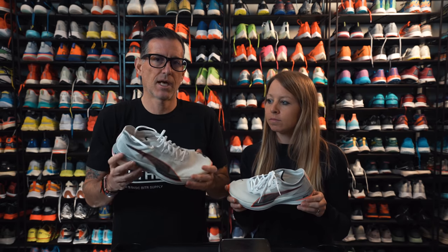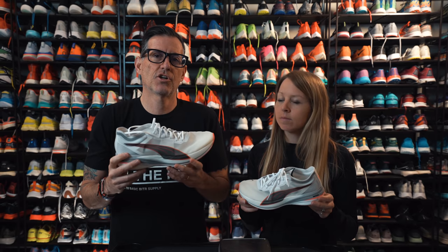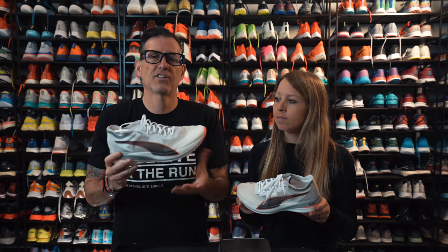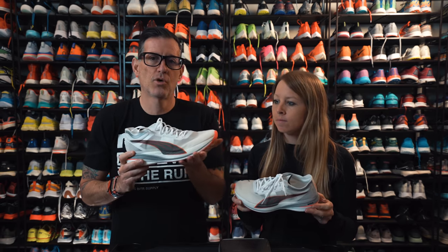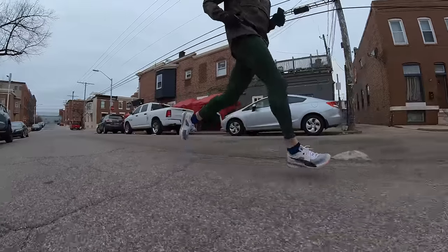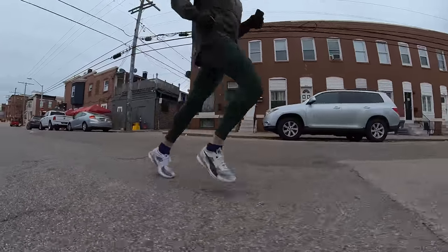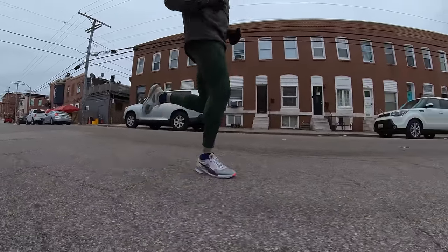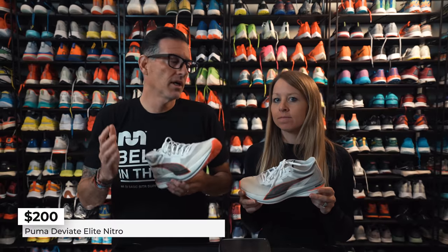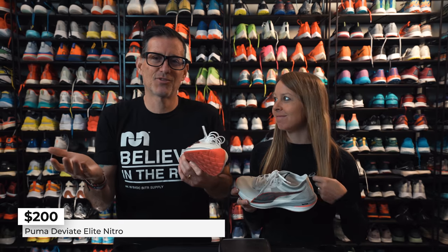It has a surprisingly good amount of bounce for a shoe without a huge forefoot stack compared to other super shoes. It feels more like a traditional running shoe with that extra pop, rather than the massive underfood cushioning of something like the RC Elite 2. It feels fast under your stride, and you can see why Molly is really digging it.